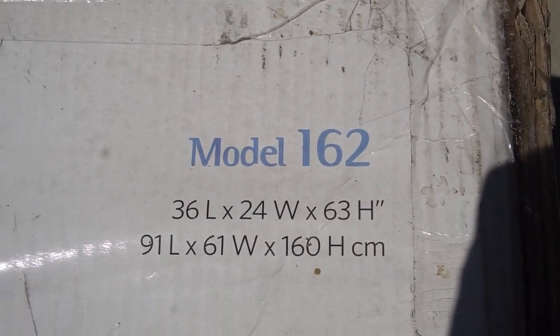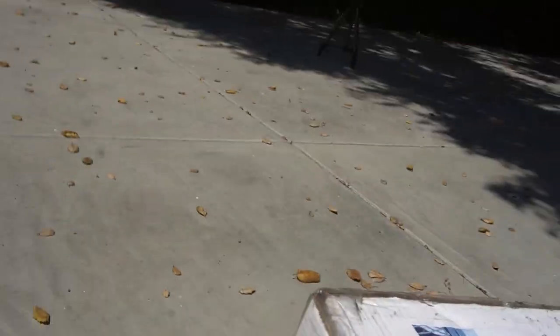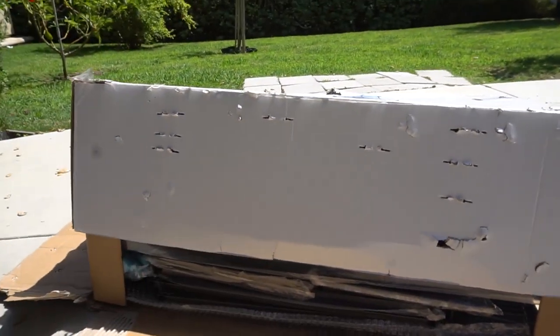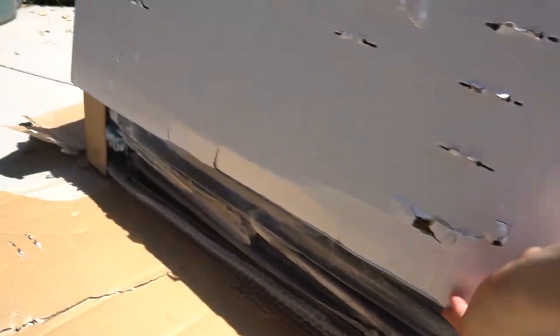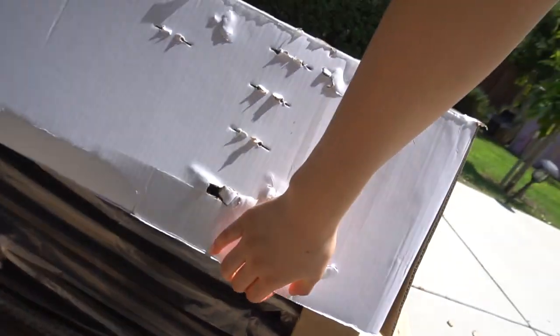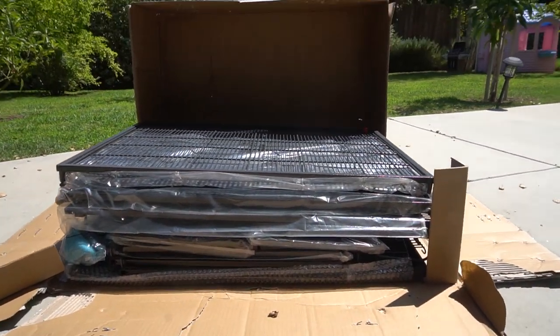The cage I got is the Critternation model 162 double unit, which is 36 inches by 24 inches by 63 inches. I got this cage from Amazon for about 250 US dollars, but sometimes these prices change on Amazon. This cage is surprisingly heavy and it was really hard to lift up, but now I'm going to unbox it.